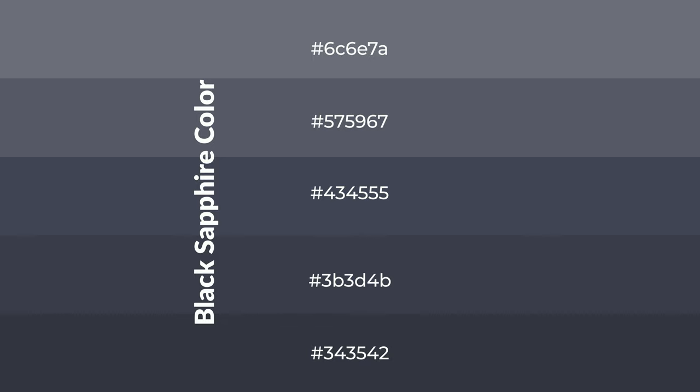To generate shades of a color, we add black to the color. It is used in patterns, 3D effects, and layers. Shades create depth and drama.